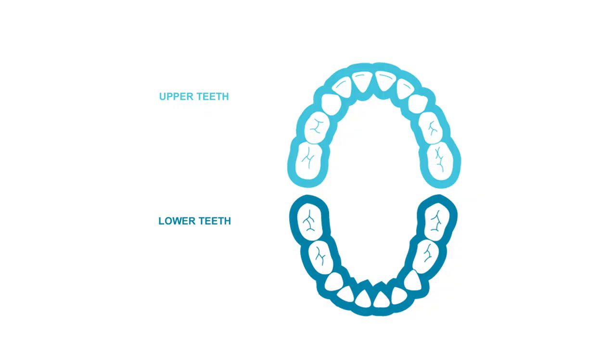In children 2 years and older, who typically have 20 teeth, start with the left upper back, then move down to the lower left, then lower right, then upper back, and finally the front upper and lower teeth.